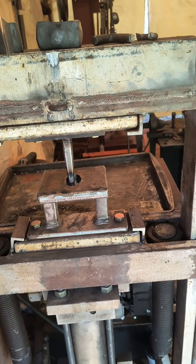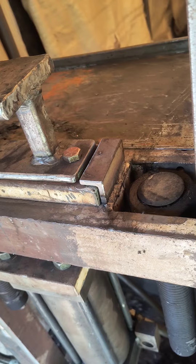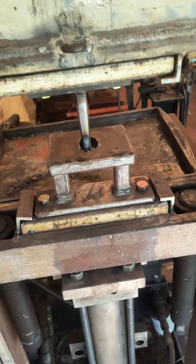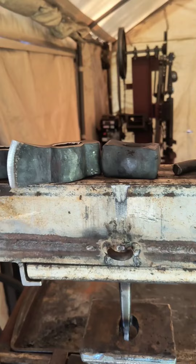It wasn't too bad of a catastrophe. I fixed up the punch, ground those surfaces, and welded that back on better this time. Then I went to go punch the second one, and the second one went really well.